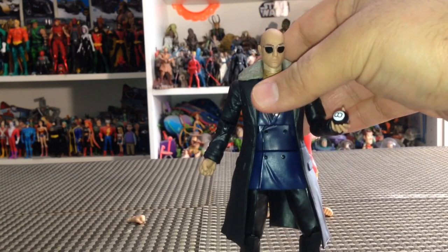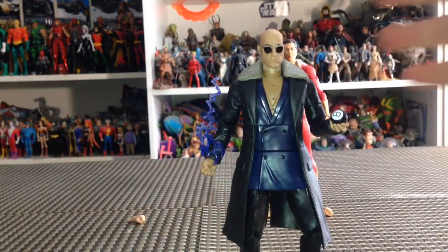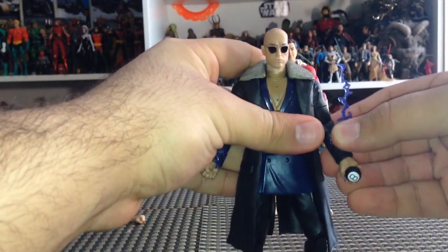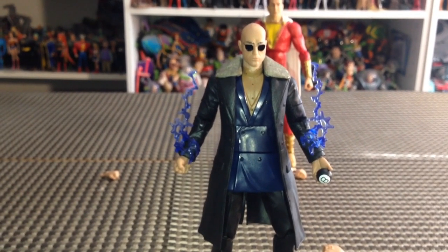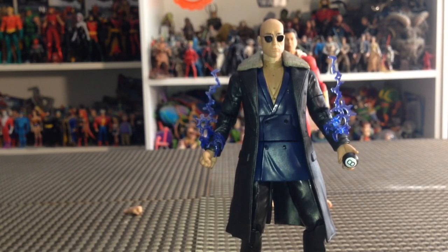They could have not even made one, or could have given him very limited articulation and no accessories. But we really got a great figure here. I personally like a little bit of lightning on my Dr. Savannah, because he's got Shazam powers in this movie — which kind of makes him Captain Savannah. So I stole some blue lightning from Zoom and it actually looks pretty awesome. If you want to get a great display going with your Dr. Savannah, there's a good way to do it. Really great figure. 20 bucks, Walmart — definitely pick him up if you're a DC fan, a Shazam fan, or a Mark Strong fan.